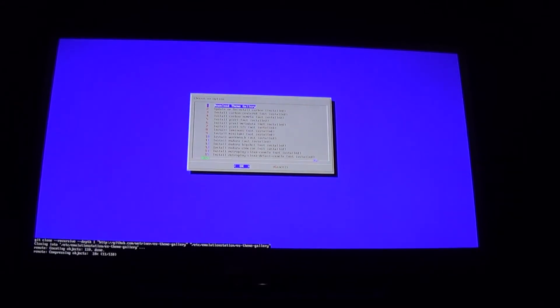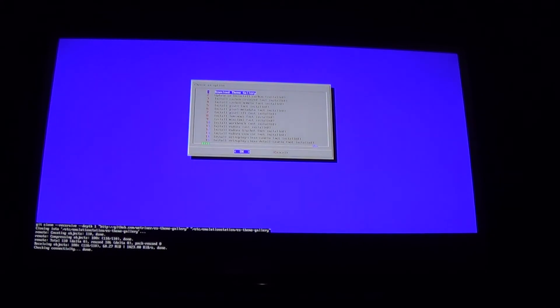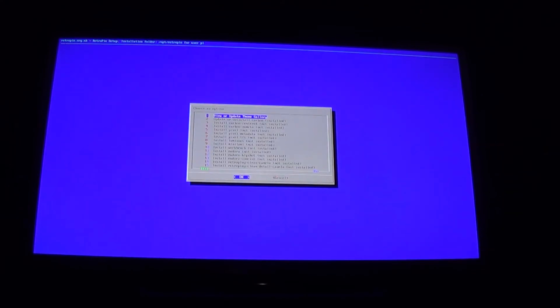Go ahead and hit okay on that and it's going to do its thing — it shouldn't take long. You don't have to do this but it makes everything a lot easier. You'll notice all the options listed there are the actual themes; some are installed, some are not. We're basically putting in a gallery so we can browse through them. We can remove it later if we want. Once it's done, go ahead and update the theme gallery just to make sure it's current.